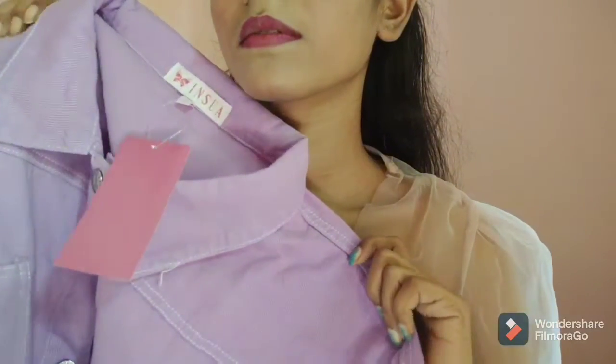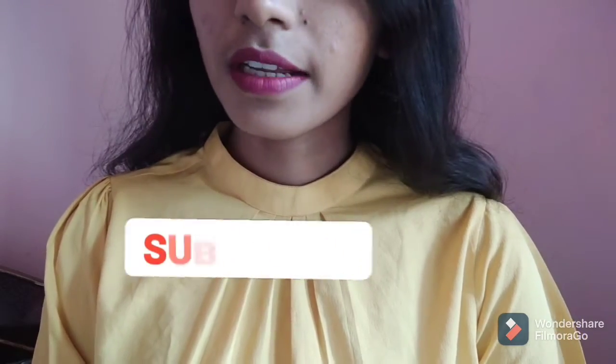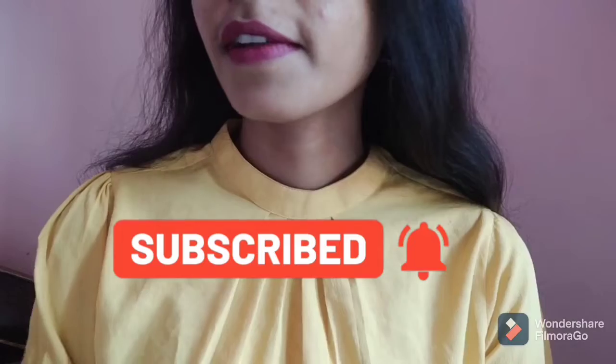I loved it too! I hope you guys liked today's video. If you did, don't forget to like, comment, and share. And if you're new to this channel, don't forget to subscribe and hit that bell icon so you get notifications of my videos.